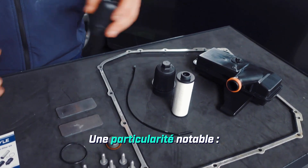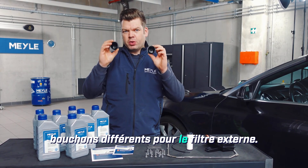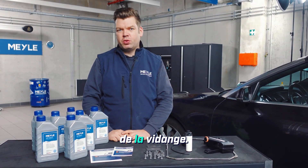Here's a noteworthy special feature: we actually have two different caps for the external filter. Why are there two? I'll show you why under the car in a moment when I perform the oil change.